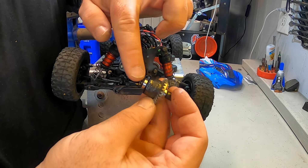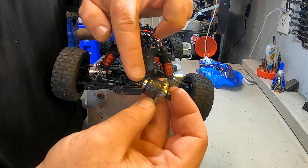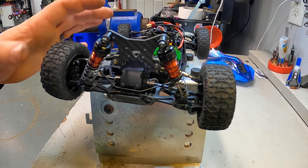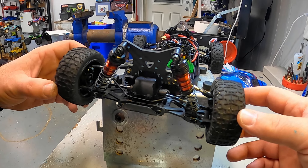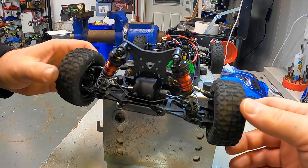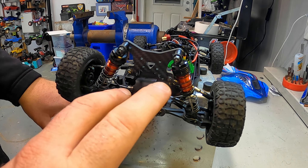With all of those screws now loose, we should be able to pick this up and that whole top diff case will slide out of here. Top diff case is out, and then the diff itself can also slide out. And you can see here that diff cup that was broken.